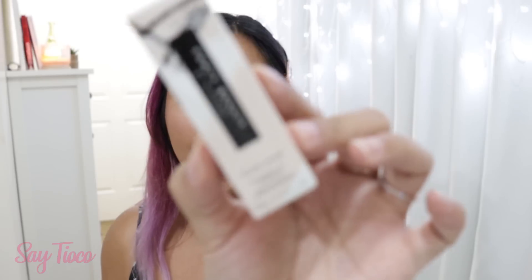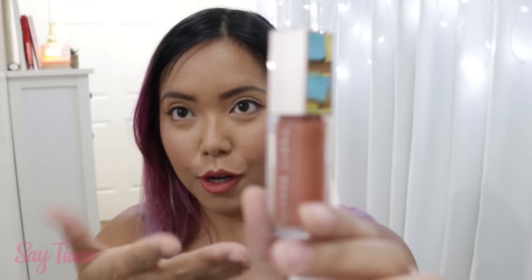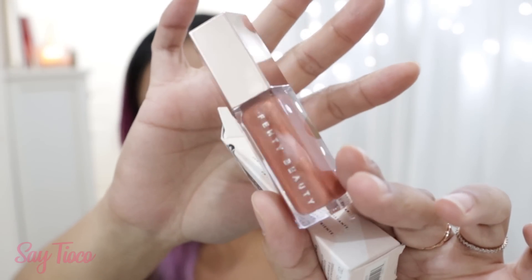This one is from Fenty Beauty — it's called the Gloss Balm in the shade Fenty Glow. What is this? Oh, it's a lip gloss! Love that.